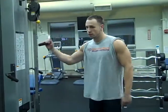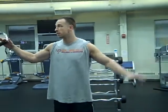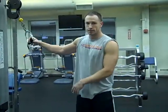Alright, I'm going to show you how to do the chest fly. You want to make sure these handles are on both sides. Back under all the way up. Put it on a weight that's appropriate.